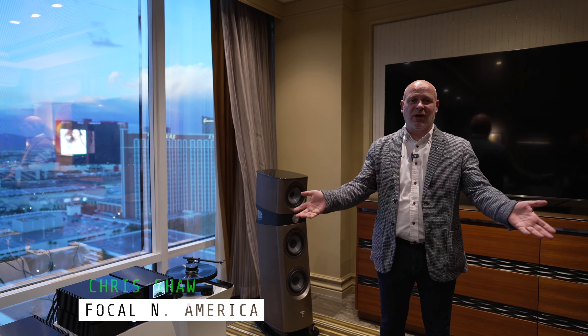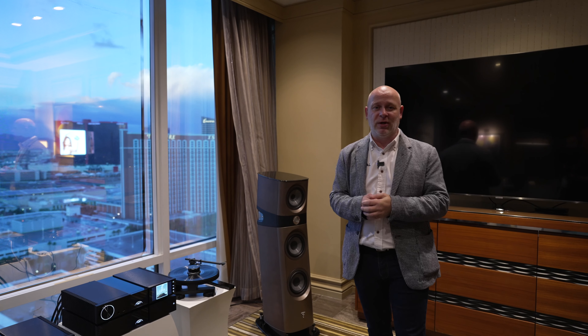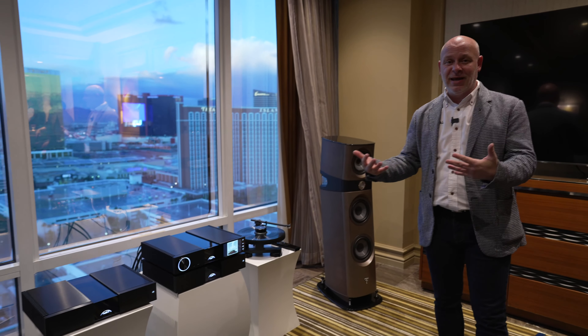Hi everyone, my name is Chris Shaw. I'm in the Focal Naim Suite here at the Mirage for CES 2023 and we're showing some of our new products today.